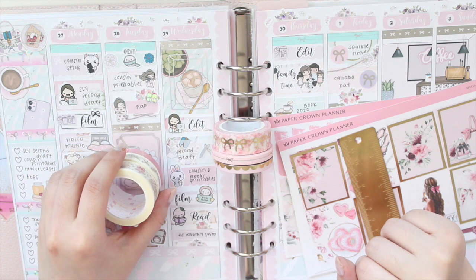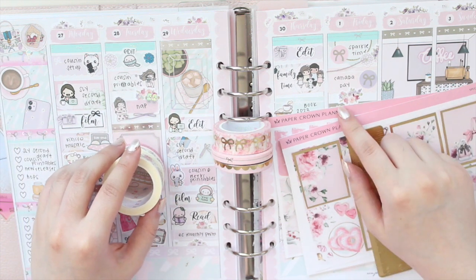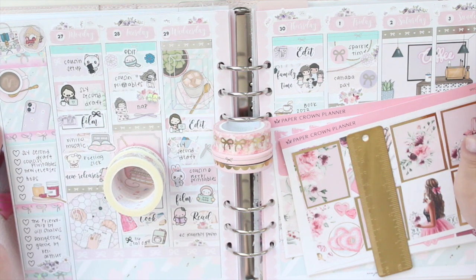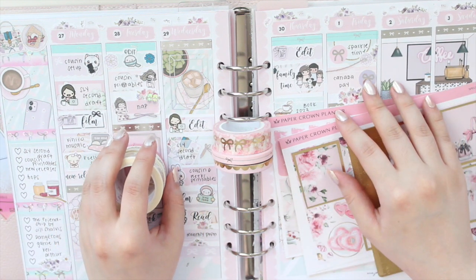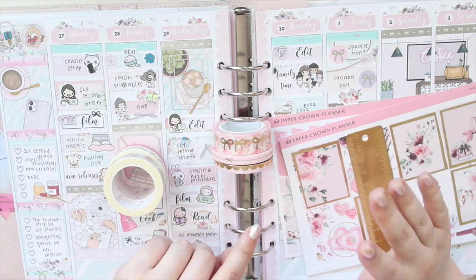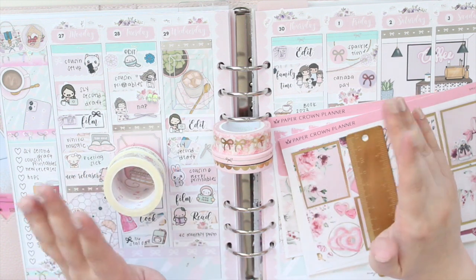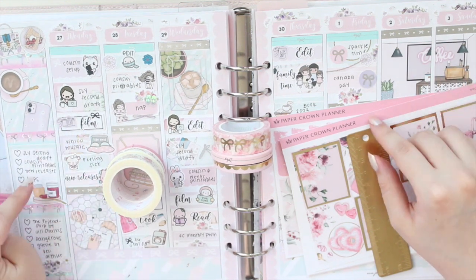Hey guys, welcome back to my channel. If you are new here, my name is Anna Jolene and I'm the author of the Glory MC series as well as the Minray Speech series. I'm here to do a memory spread and I'm really excited because I had a lot of things going on this week — I had a sale for my books, it was my mom's birthday so we had a family get together, and I also had one of my big deadlines for my books.